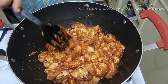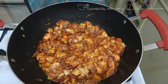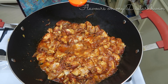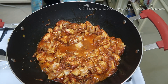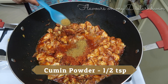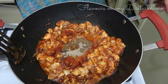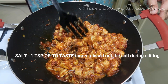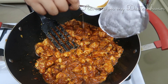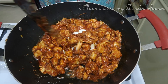Next, I'm adding lemon juice — I'm using a bottle of lemon syrup, but if you're using a fresh lemon, one large lemon giving about two tablespoons of juice would be enough. Now I'm adding the spices: red chili powder, cumin powder, and black pepper powder. These are the only spices that go in this dish, so mix and sauté well.